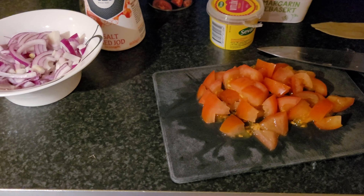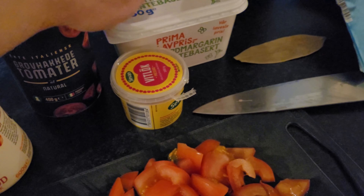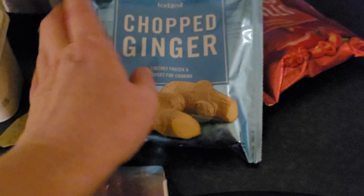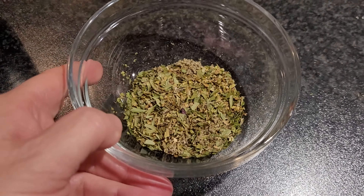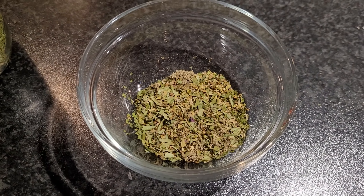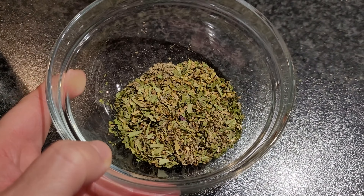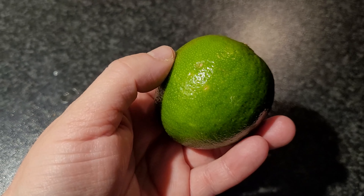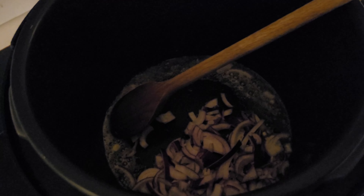I'm going to make a simple pasta dish for dinner today. I have cut some red onion and tomato, and I have tinned tomatoes, margarine, garlic, barley chopped ginger, chopped chili, salt, and pepper. I've also done a little mix of herbs: dried parsley, dried sage, dried tarragon, dried oregano, and dried basil — these are going into the tomato sauce as well. I'm starting by melting the margarine, then adding the red onion and some salt.